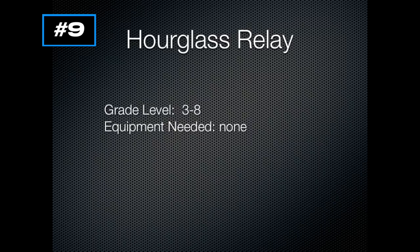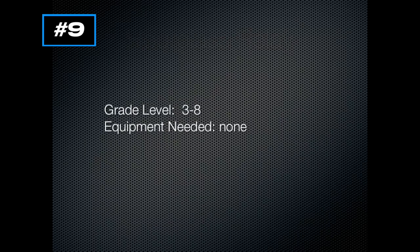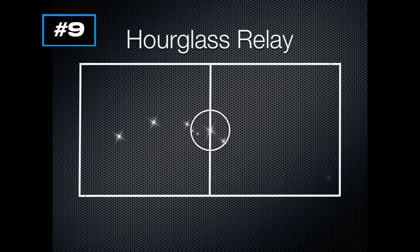Here's a simple running activity called Hourglass Relay. A friend of mine showed me this the other day and we used it with our classes — it worked really well. You can try it from grades 3 to 8, and you don't need any equipment. You're going to have your students in four groups, and you can do this in the gym or outside. They're going to do a continuous running relay — not a competition or teams — and their path is going to form an hourglass shape.